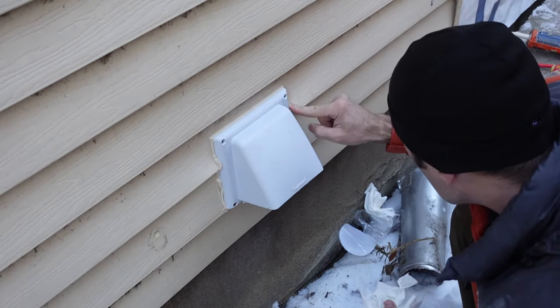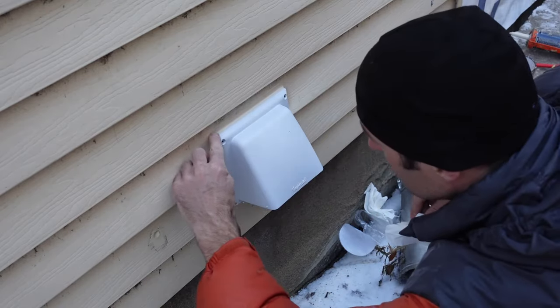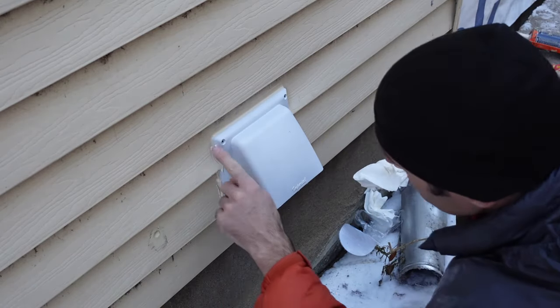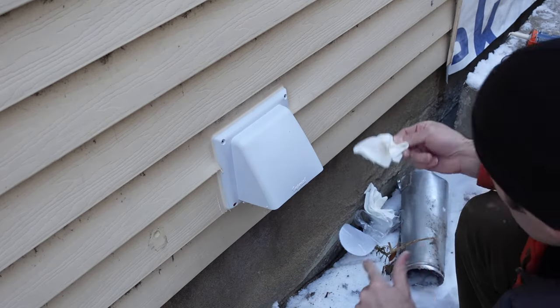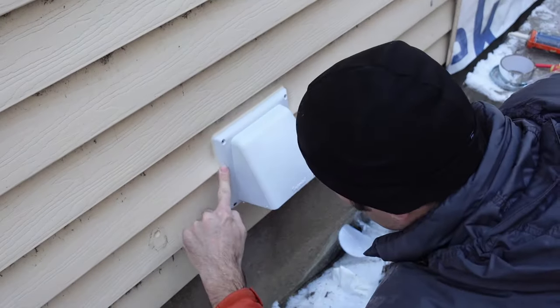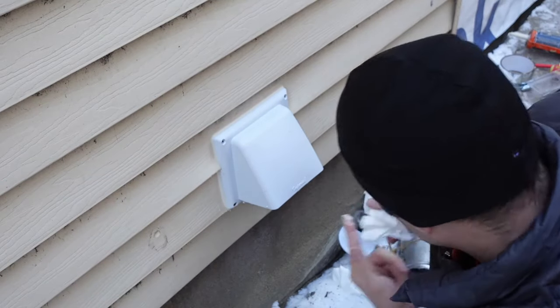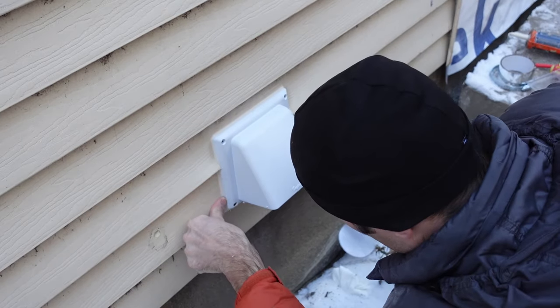I'll just use my fingers and a piece of paper towel to clean up the excess silicone. It's getting pretty cold out — if it's a latex-based silicone you don't want to use it below zero because it'll freeze up. The siding needs a clean but that's what the finished install looks like.